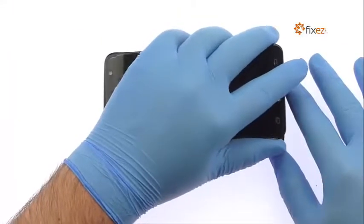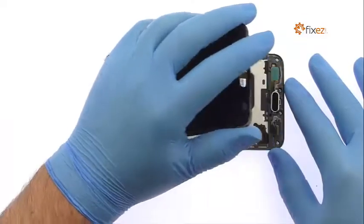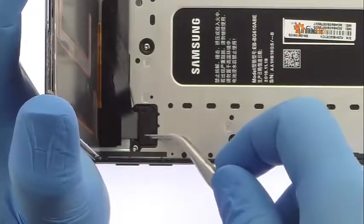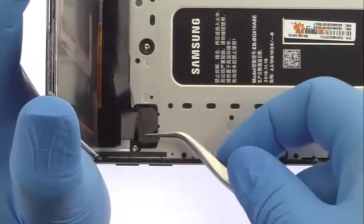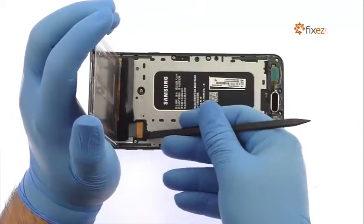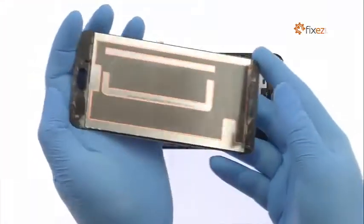The display assembly is still connected to the Samsung phone, so don't try to remove it entirely just yet. Remove the bracket that covers the display cable, then detach the cable from the motherboard and free the Samsung Galaxy J7 Prime display assembly.